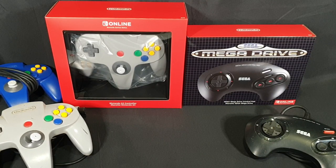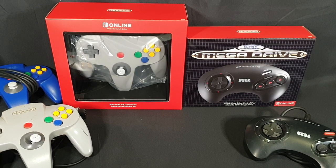Hello and welcome! In this video I'll be unboxing the Nintendo Switch Online Nintendo 64 controller and Sega Mega Drive control pad. You may know the Mega Drive as the Genesis, depending on what region you're from, and I will also be comparing the new releases to the originals that I have.